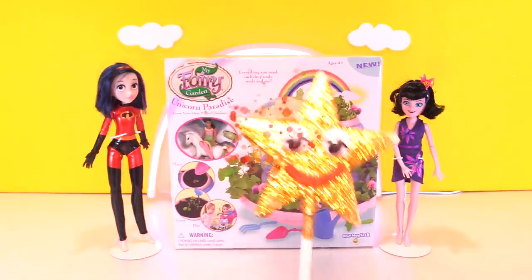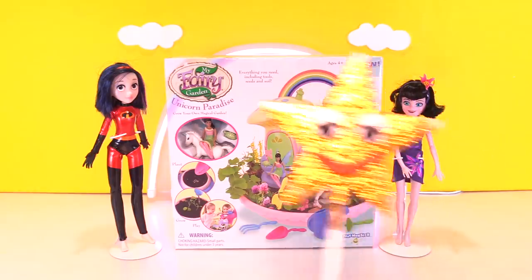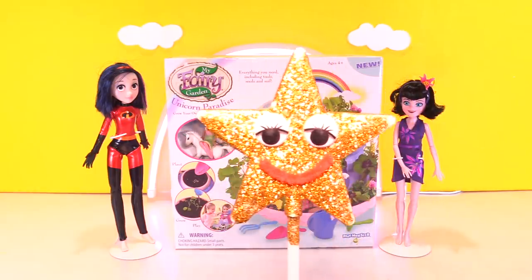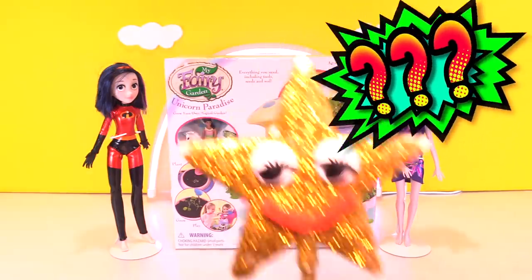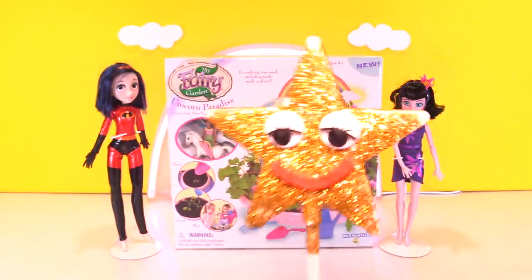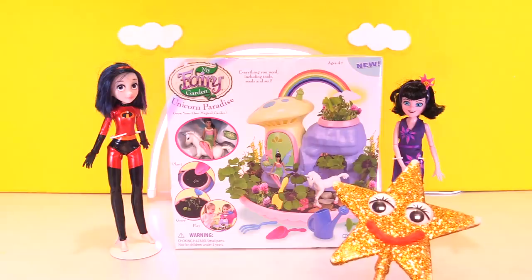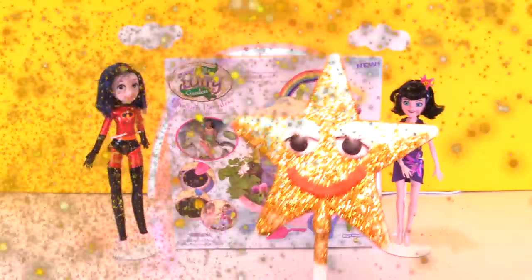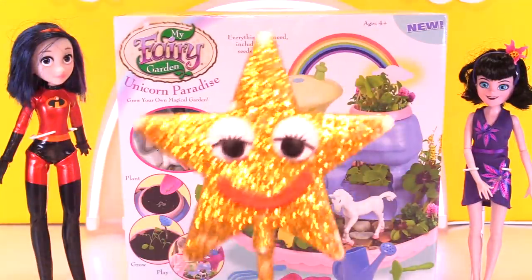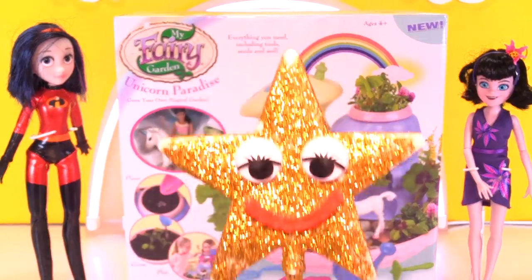Maybe we'll get Violet. Hi friends, Goldie here! I have an amazing new toy from my fairy garden. This isn't a regular fairy garden — it's Unicorn Paradise. And I need your help. I'm going to have a competition between me, Violet from Incredibles 2, and Mavis from Hotel Transylvania 3. I need you to put in the comments whose fairy garden you like best. I'm going to show you three different ways how to play with this amazing My Fairy Garden Unicorn Paradise.